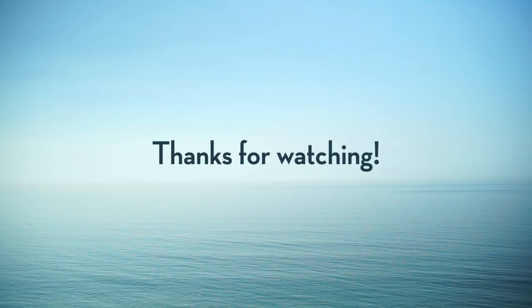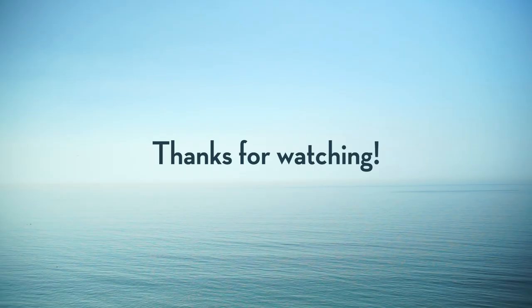Thanks for watching, and I hope to see you guys again. I'll be coming out with a new video probably every week, so keep an eye out.